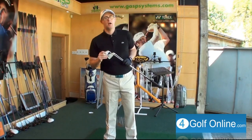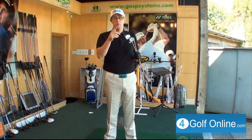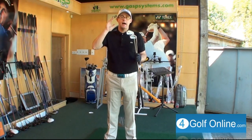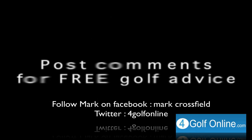Thanks for watching, guys. Hope that helps. Any questions, post below. Find me on Facebook — Mark Crossfield — and Twitter, 4GolfOnline. Just follow me, I'll always try and answer the questions, and we can chat through there as well. Thanks for watching. See you in the next video. Bye.